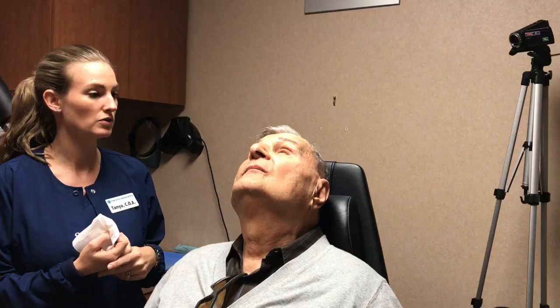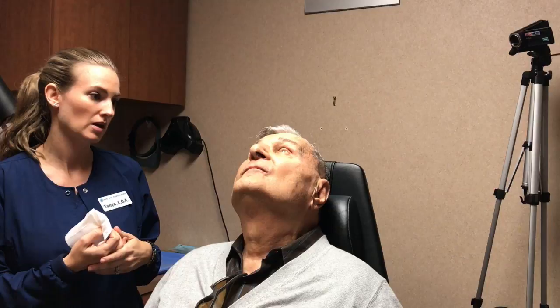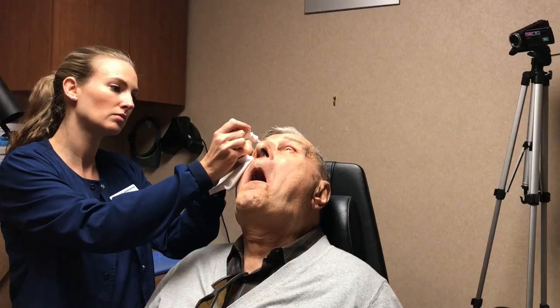I'm going to hand you a tissue here, and I have one for me. I'm going to go ahead and start your numbing process. You've been through this a few times, so you know we do three numbing drops over the next probably about ten minutes. So I'm going to start with your first one here — go ahead and look up for me.